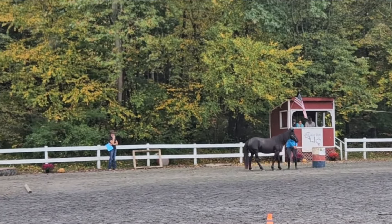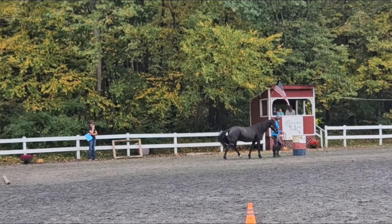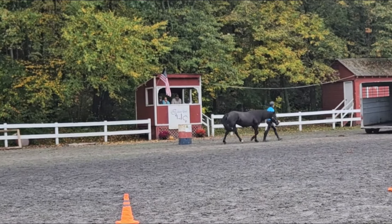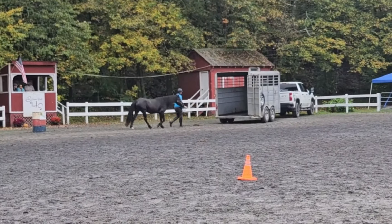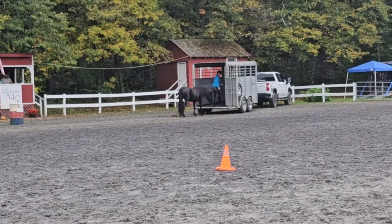The judge is sitting in the little booth over at the side. Then we had the backup — a stop and a backup. They specifically said how many steps we were supposed to do, so I count the steps as we back up.